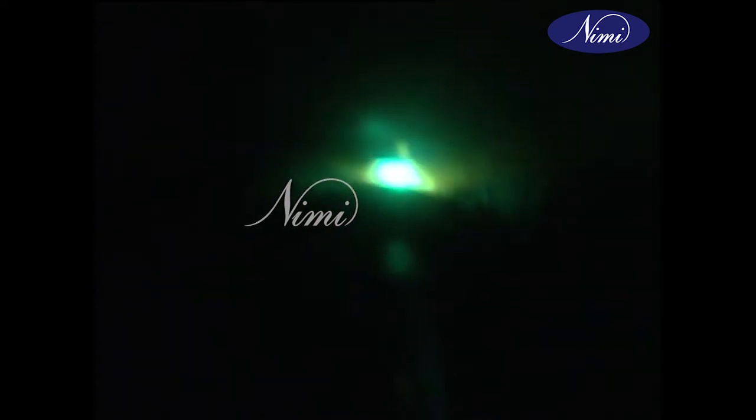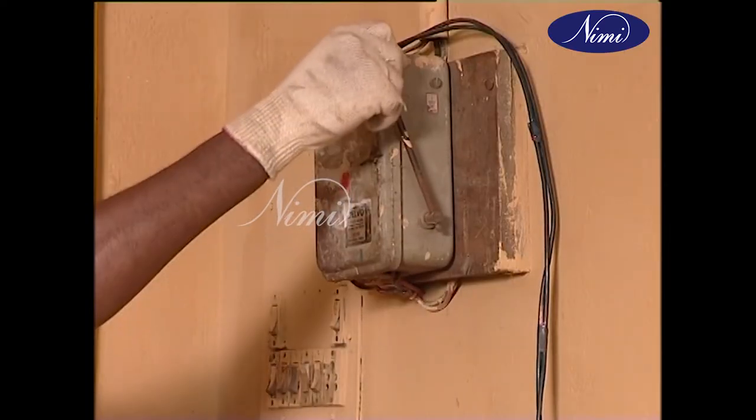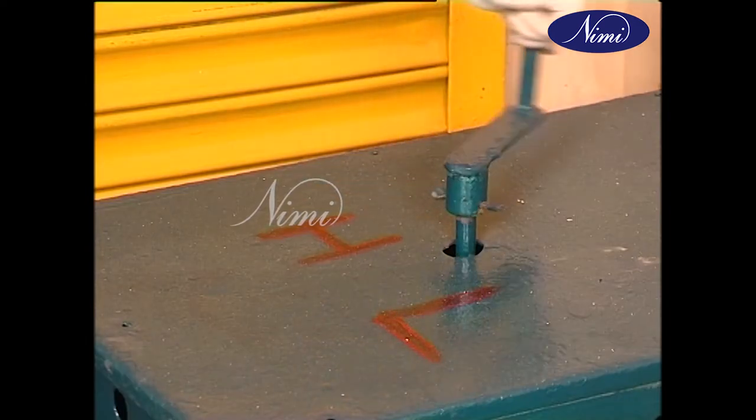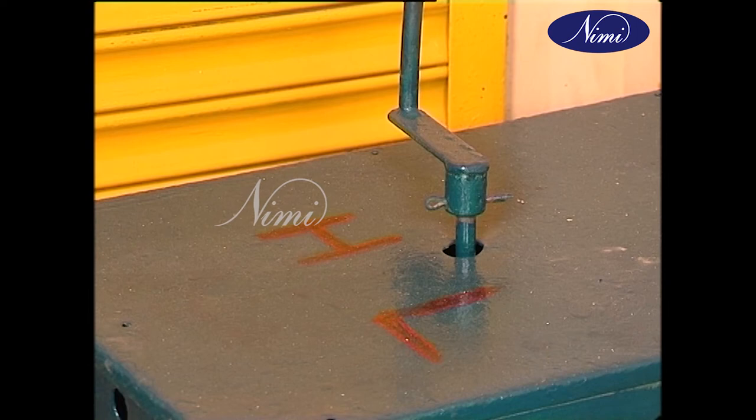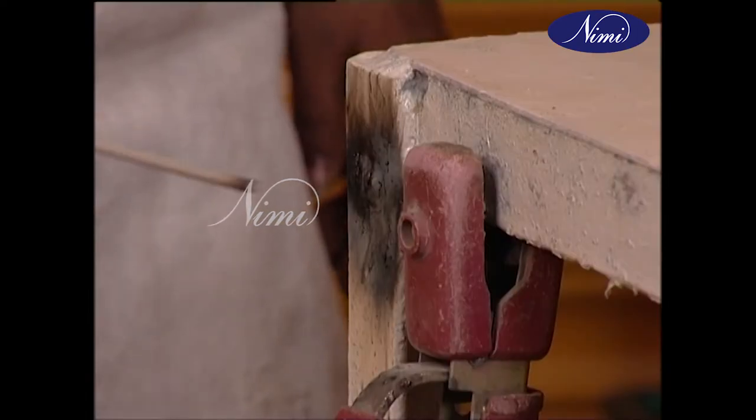Arc welding process depends on electric current and so the cables and connections have to be properly insulated and safe for handling to avoid electric shock. There are some basic principles of arc welding.